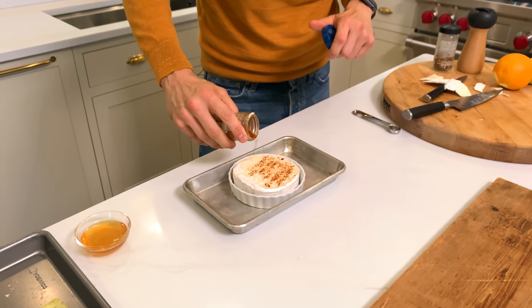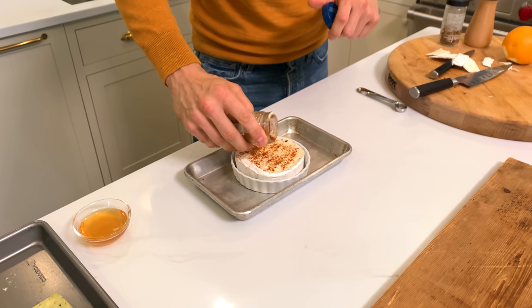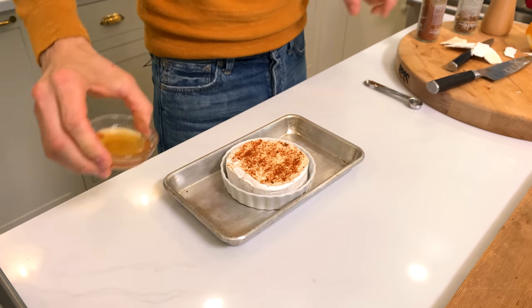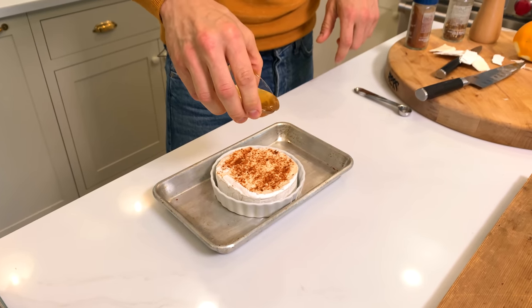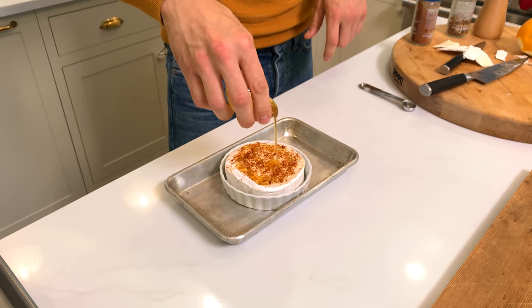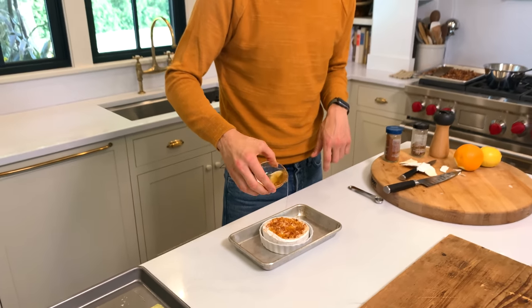Trust me on this — you get that smoky little bit of spice deliciousness. We're going to then drizzle it with some honey. This isn't really a recipe; you can just do a few components like this, which is kind of nice. We're going to put this in the oven and let it get melty.